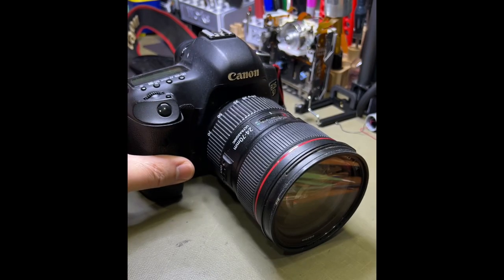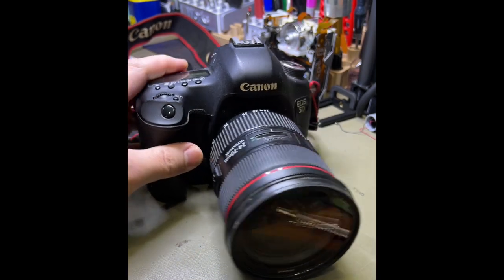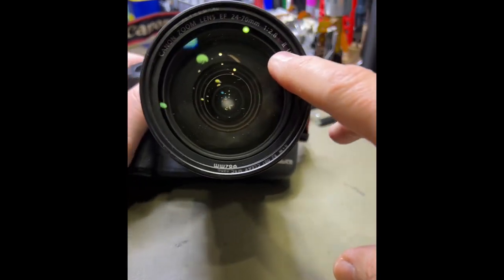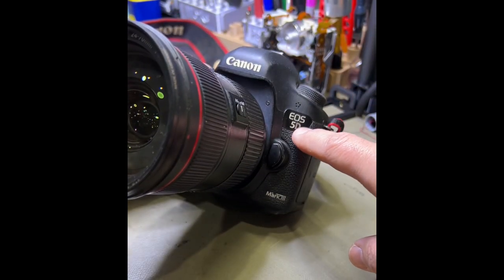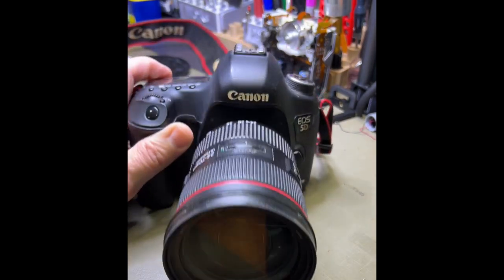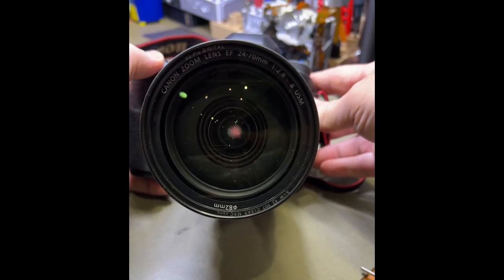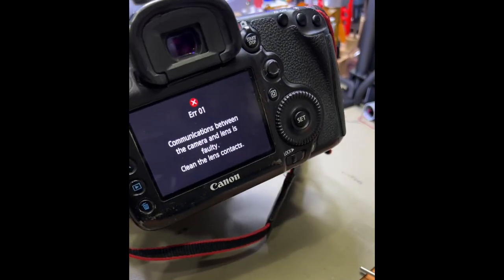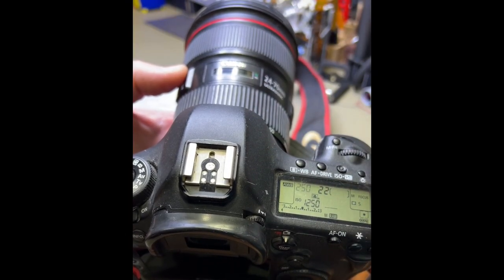This is the Canon 24-70mm f/2.8 L series II USM lens with a Canon EOS 5D Mark III. The issue is that when we take a shot, we get communication error 1. So what we're going to do is strip this down and work on it.